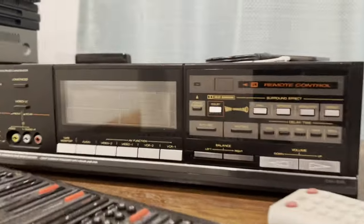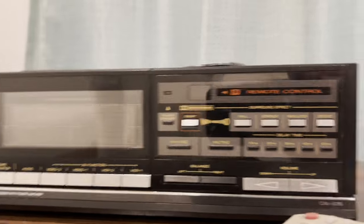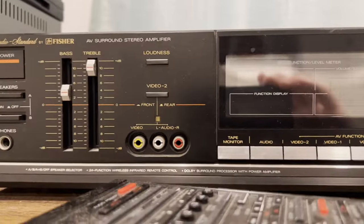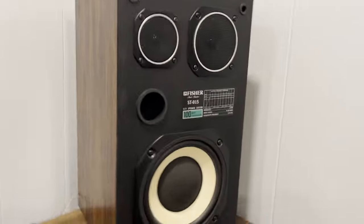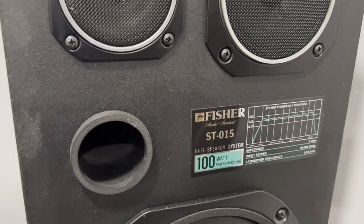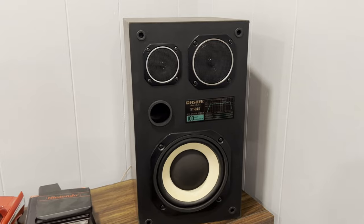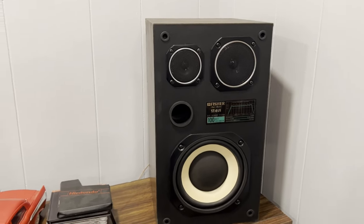My add-on for this system is the surround sound processor, a CAV 875, which I have hooked up to my Fisher ST 015 speakers. These things sound amazing — it's an 8-inch woofer, a 4-inch mid-range, and a 3-inch tweeter.